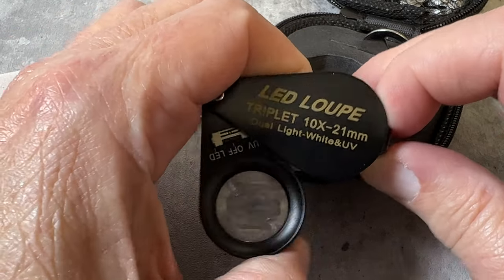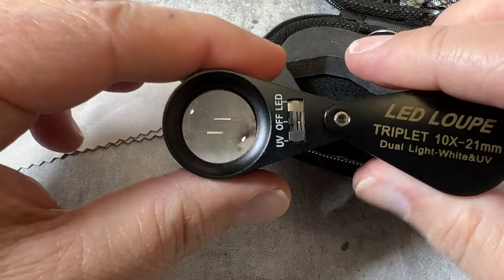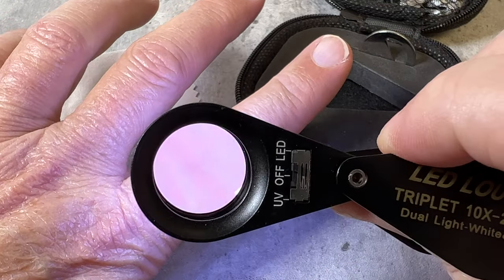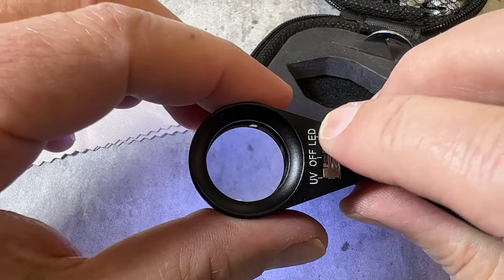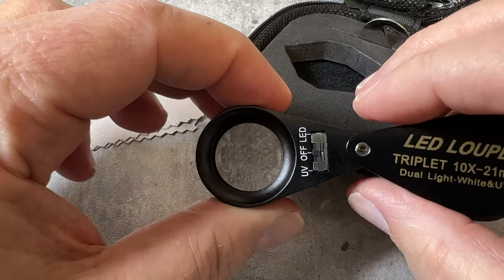It's probably the best loupe for under a hundred dollars. Open it up — 21 millimeter across, triple lens — and it's got LED light. Look at that on the skin. It also has UV lights for checking for treatments in stone.